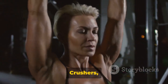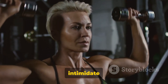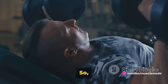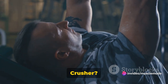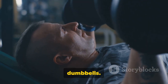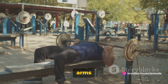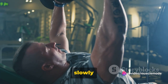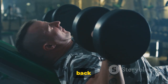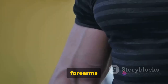Next up, we have Skull Crushers — an exercise with a fearsome name but fantastic results. Don't let the name intimidate you. Start by lying flat on your back on a bench, gripping a barbell or a pair of dumbbells with your arms fully extended towards the ceiling. Keeping your upper arm stationary, bend at the elbows to bring the weight slowly down towards your forehead, then use your triceps to power the weight back up. The key is to keep your upper arms still and let your forearms do the work.